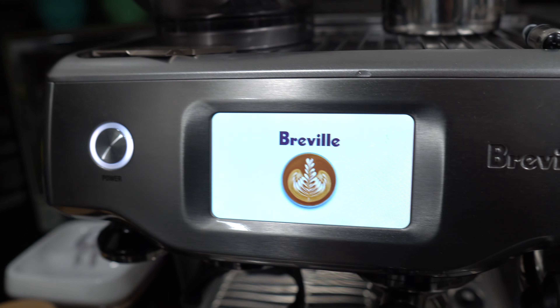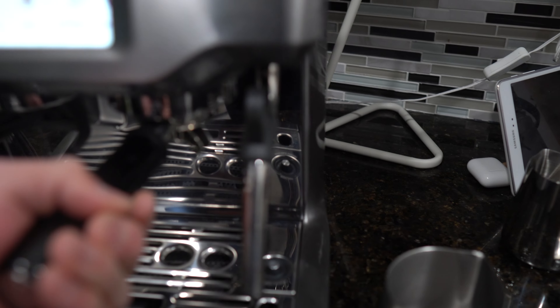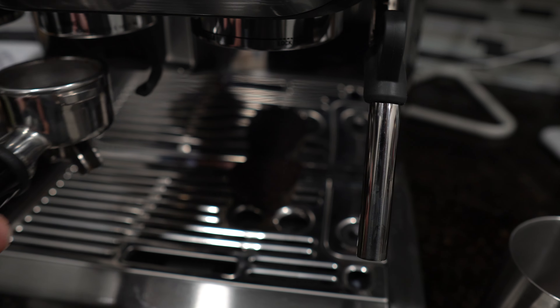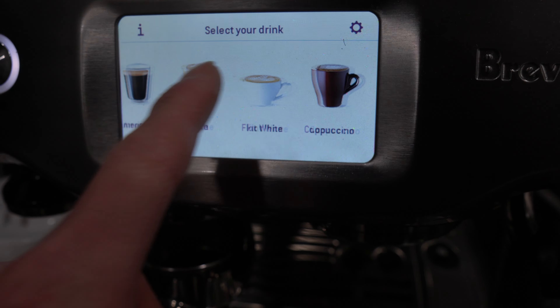Let me show you guys this espresso machine that I got — well, my mom got it and she's the best. It's a bougie espresso machine. Oh damn, well thanks mom. There's a lot of options here which I think is pretty dope.